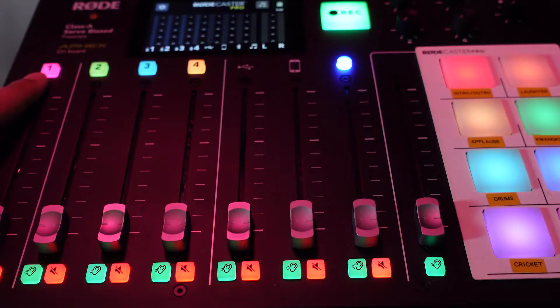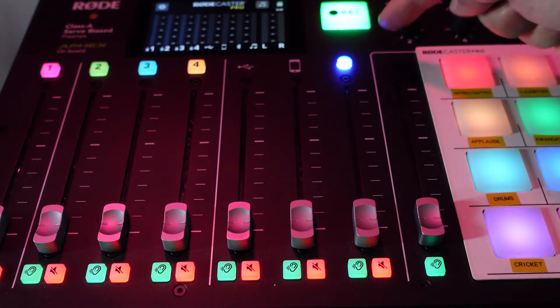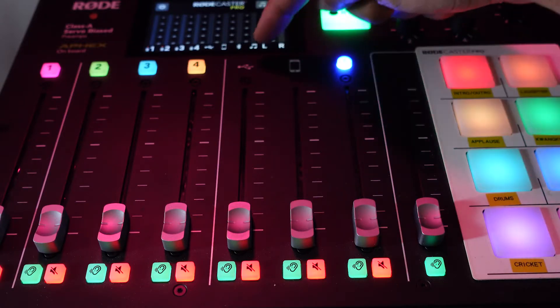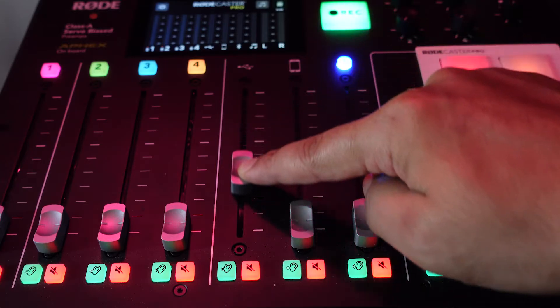Essentially, the Rodecaster Pro takes in multiple inputs, which includes 4 XLR cables, 1 TRRS cable, 1 Bluetooth input, and of course it can also play your sound pads on the right side of the Rodecaster Pro, and a USB port.